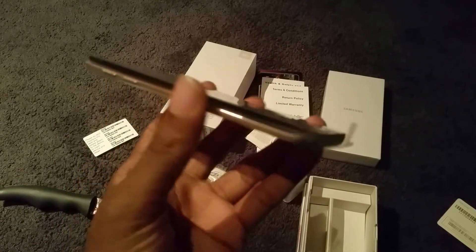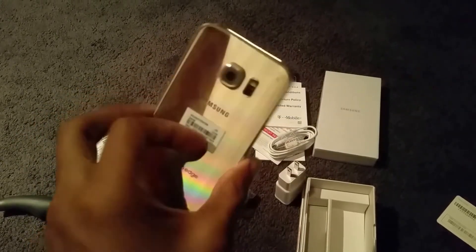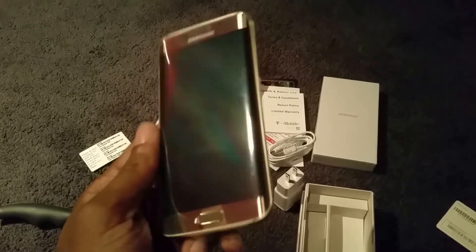So that is my unboxing of the Galaxy S6 Edge. Hope you guys enjoyed this video. Don't forget to like this video and subscribe for future videos. Thanks for watching — it's been Dominique, see ya.